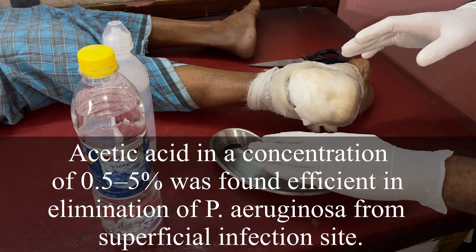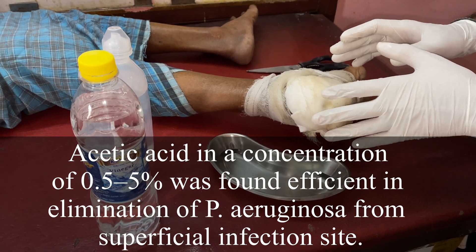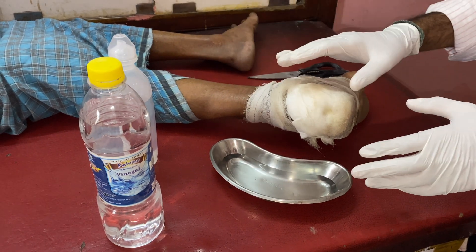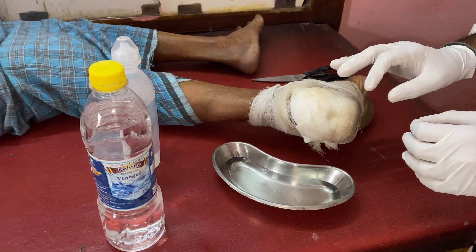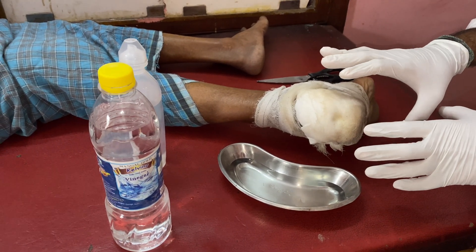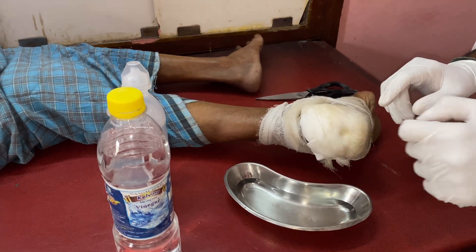You just soak the pad and keep it on the wound area for 10 to 20 minutes, and afterwards you can wash once again with plain NS. This is for pseudomonas growth — good for dressing for pseudomonas and bacterial infection and for local disinfection. This is about the vinegar dressing.